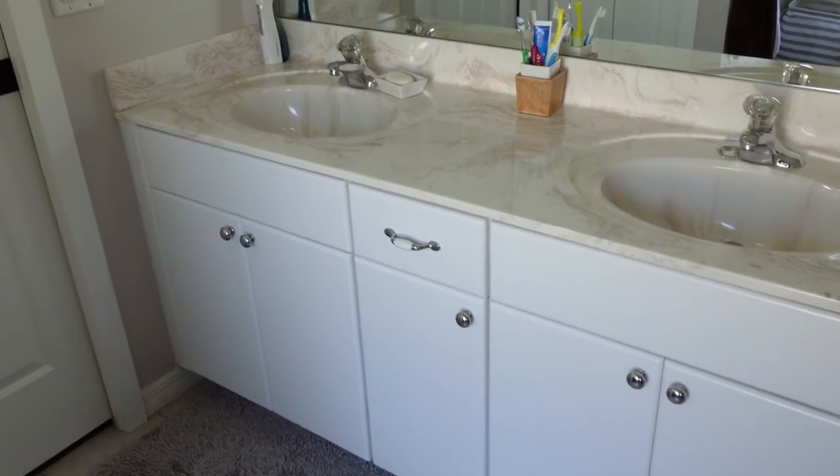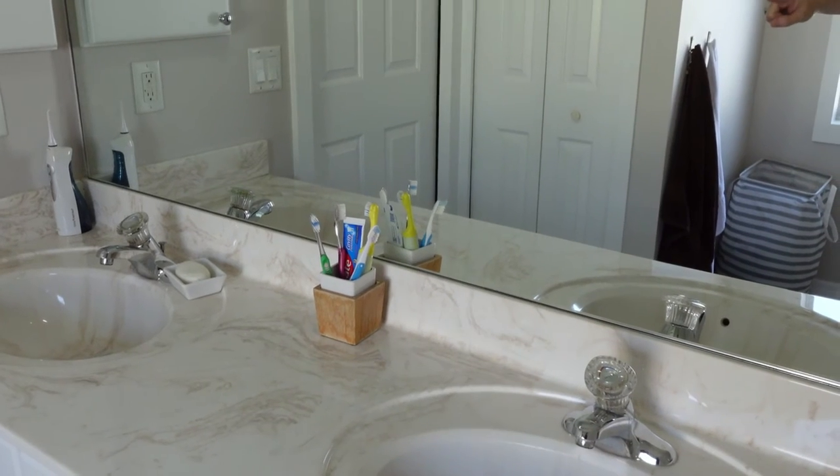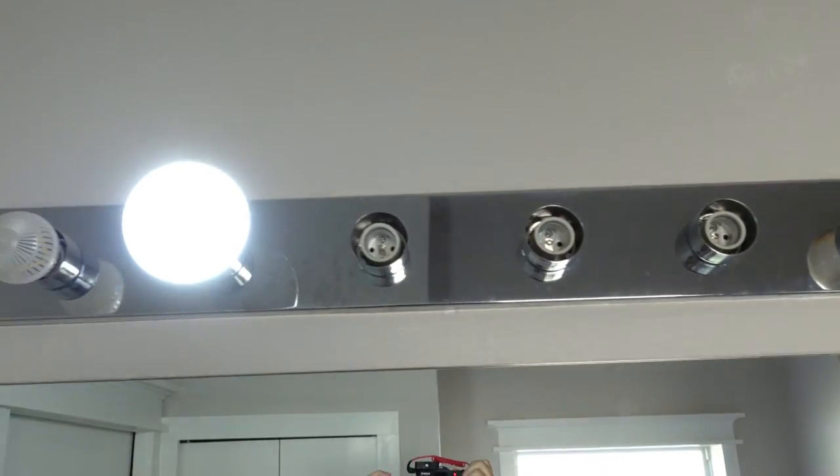I'll be replacing this vanity, and I want to try doing the plumbing coming from the wall. So this mirror will come off, and I'll have to replumb my pipes to come from the wall. I'll obviously be replacing this hideous light fixture